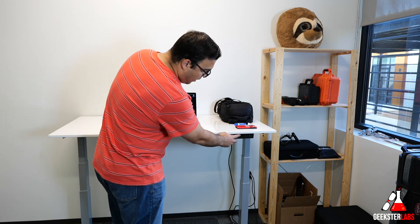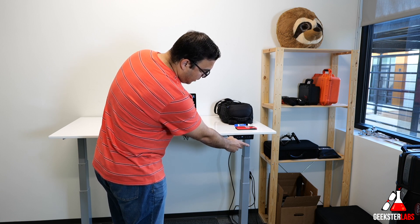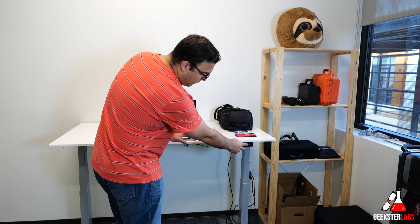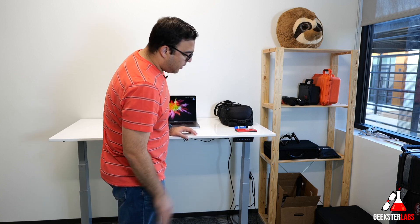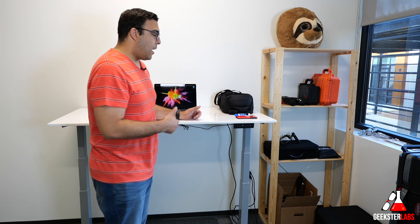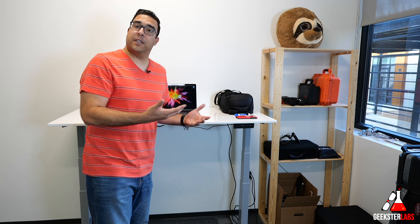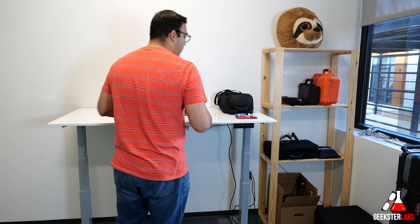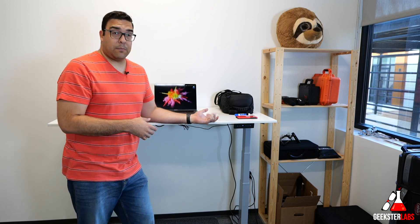Here we have the control panel with the touch display attached to the desk. I can control the height and set it to whatever I want, and it memorizes that setting — you just touch it and it goes right to the saved position. I have the lowest setting and the top setting stored. This thing goes really high up; I'm six-foot-two and I like my arms at right angles while using my laptop. This desk goes even higher than what I need, so the height adjustment range is perfect.